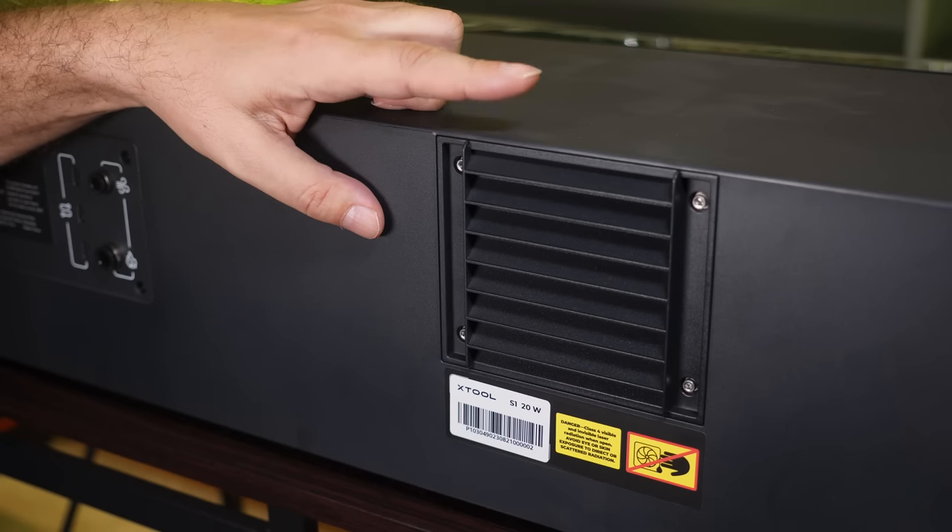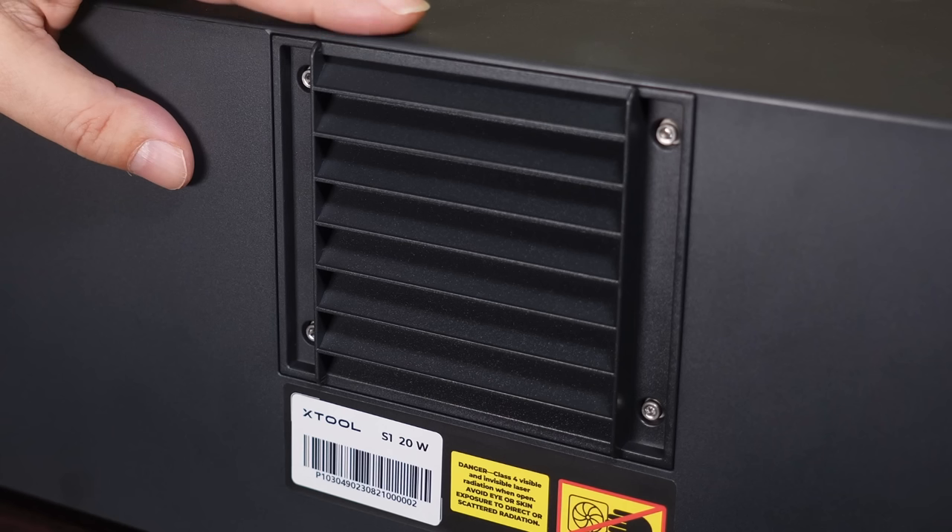The only other bit of assembly you'll need to do is here at the back. This is a fan and exhaust vent for removing smoke from inside the machine — a built-in ventilation system, so no more mask wearing for me. And after the last few years, that couldn't happen quickly enough.